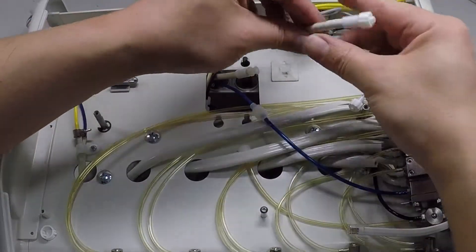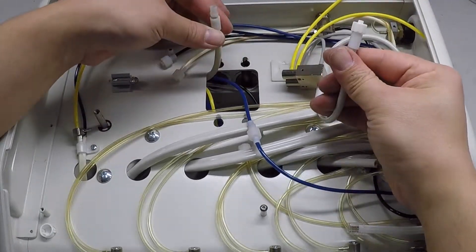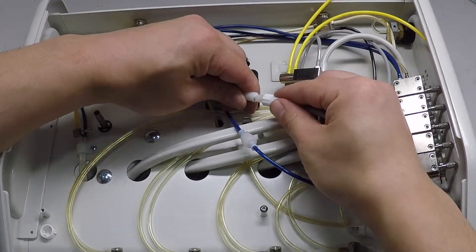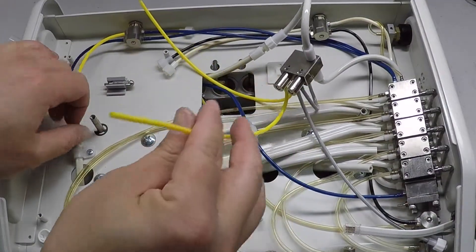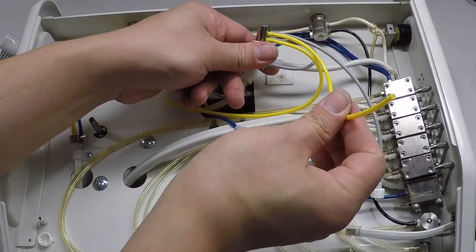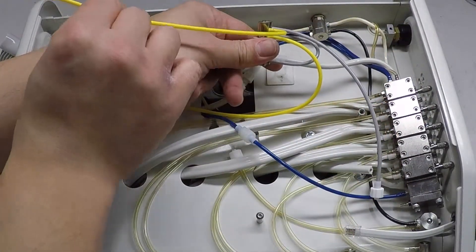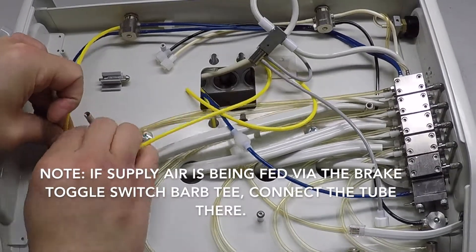Couple the quick disconnect on the quarter inch white drive air tube installed on the new exhaust valve assembly and the quarter inch white drive air tube from the umbilical. Connect the one-eighth inch yellow water relay supply air tube located on the new exhaust valve assembly's uppermost barb to the barb T that runs in line with the air supply for the syringe.